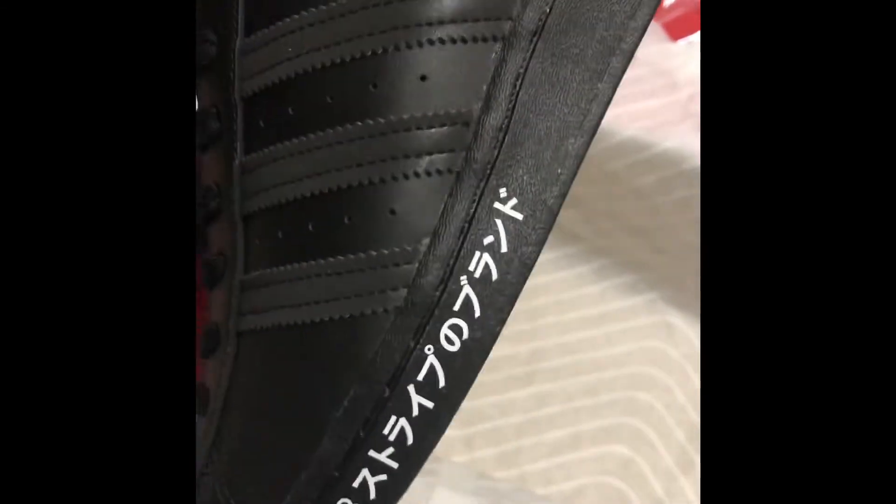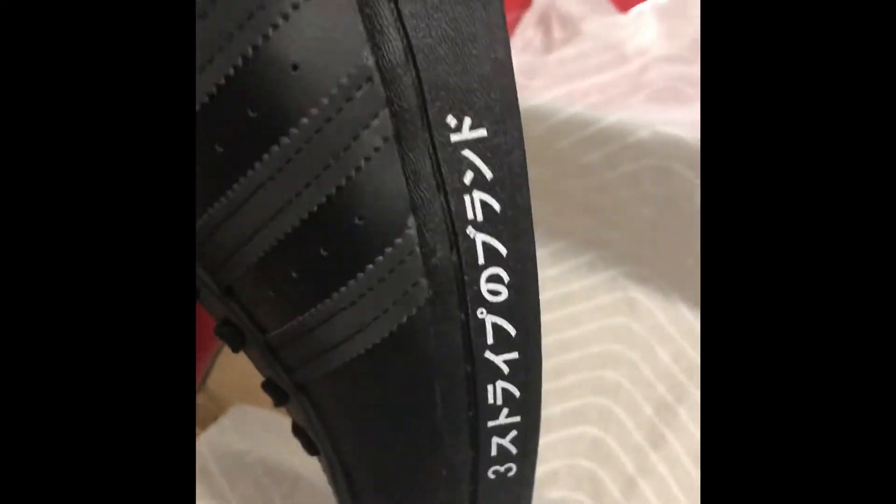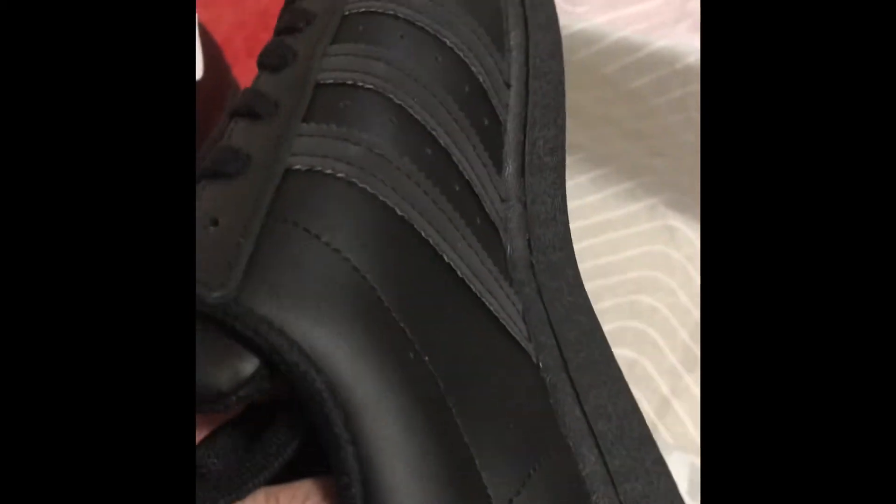Even though I wanted something subtle for work, there still has to be some hype branding on it — something cool that makes the shoe pop and look different from everyone else. And these are definitely pretty cool.